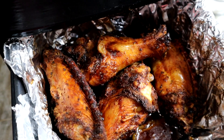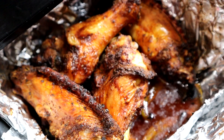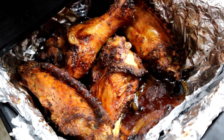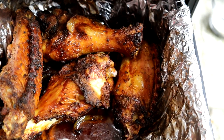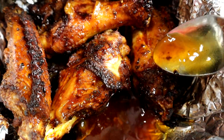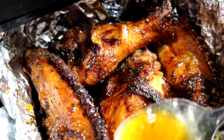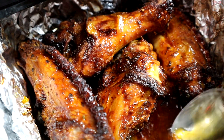Once they're done, look at that — golden brown and juicy! You see all that juice? We need that juice, so preserve it for later. I'll show you guys what to do with it. If you're new here, be sure to subscribe and like the video.